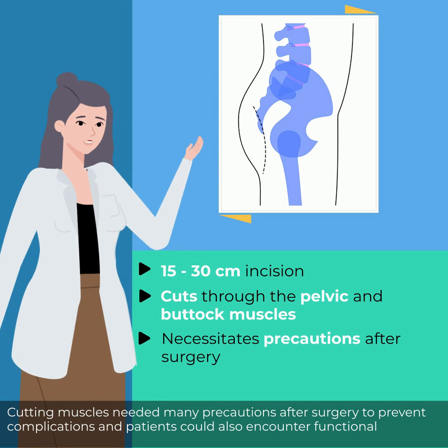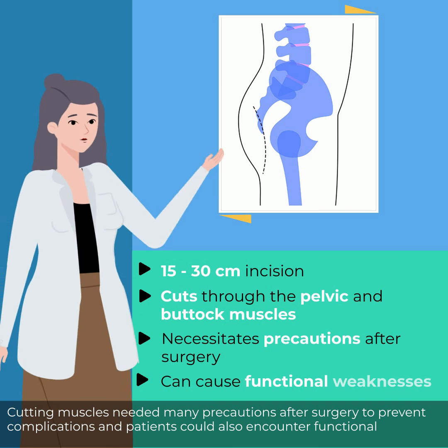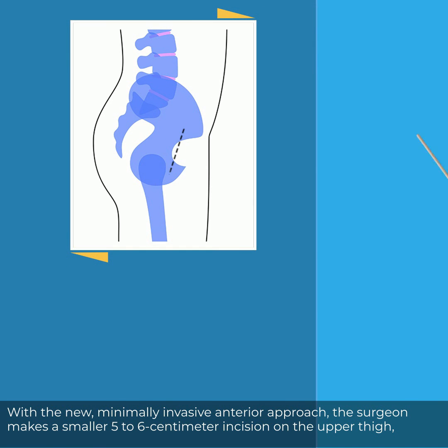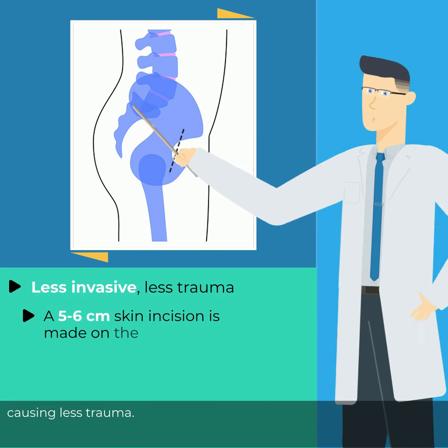Cutting muscles needed many precautions after surgery to prevent complications, and patients could also encounter functional weaknesses. With the new minimally invasive anterior approach, the surgeon makes a smaller 5 to 6 centimeter incision on the upper thigh, causing less trauma.